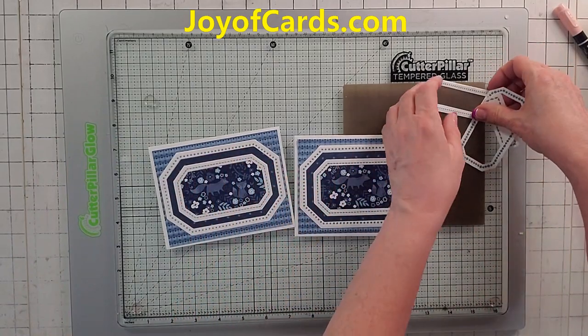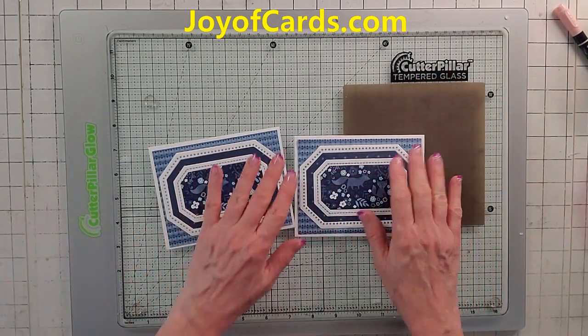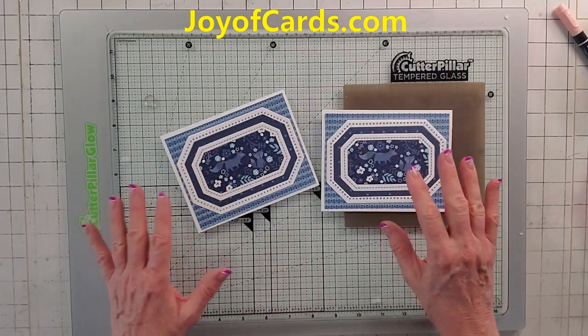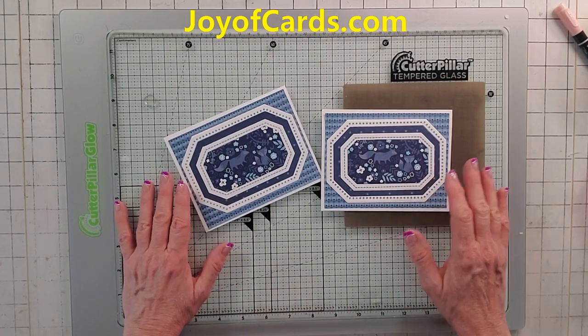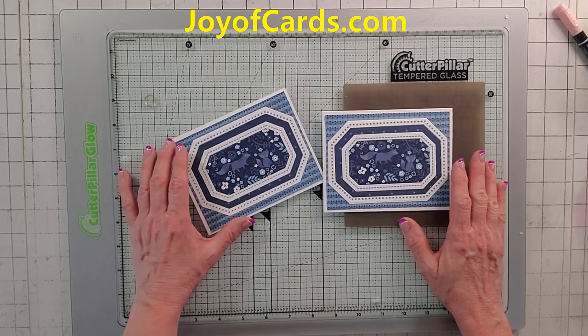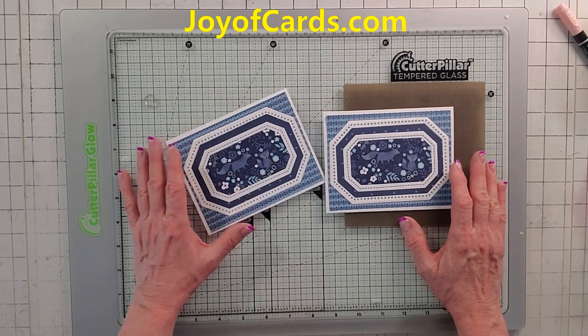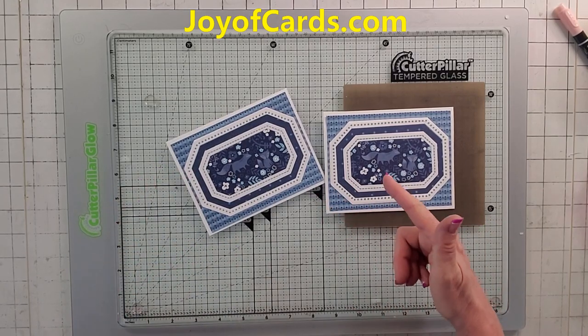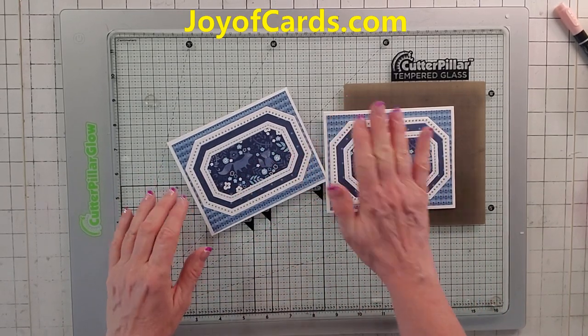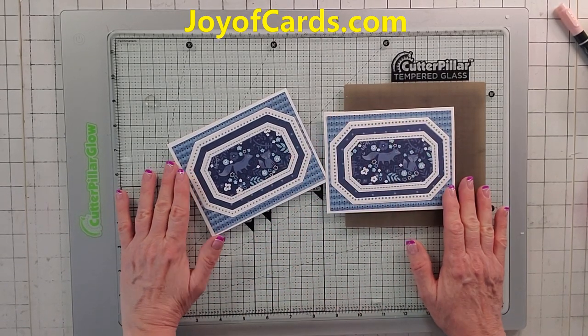That's a really quick, easy card. I'm sorry it's really easy and fast, but I do have some stuff for work. Please like and subscribe if you can, or go to joyacards.com — you can buy my retired stuff and get cards because all these cards will be on sale. Thank you so much. Bye!